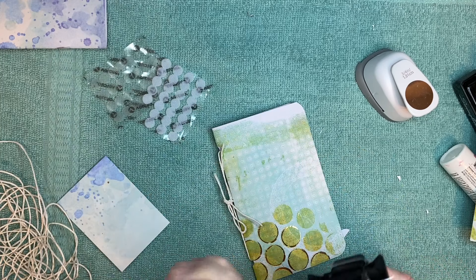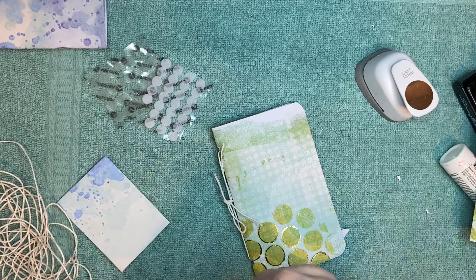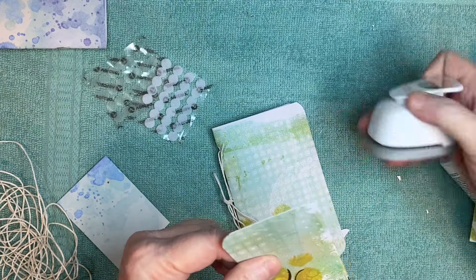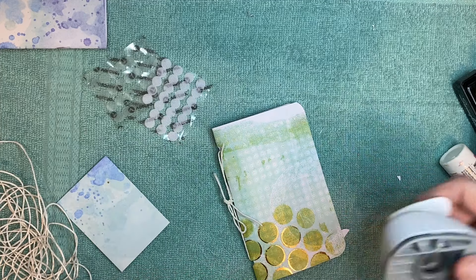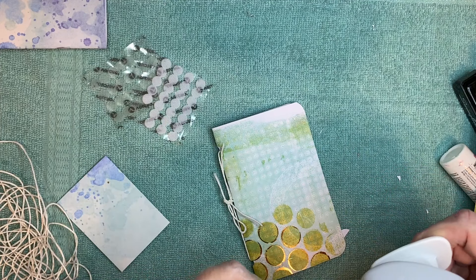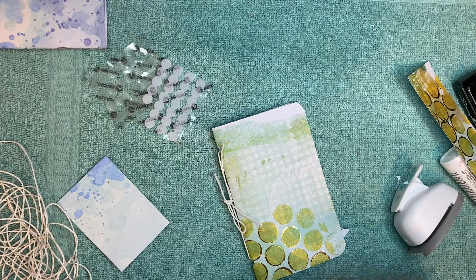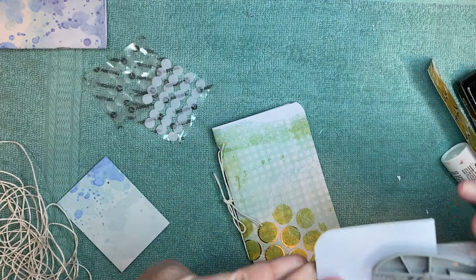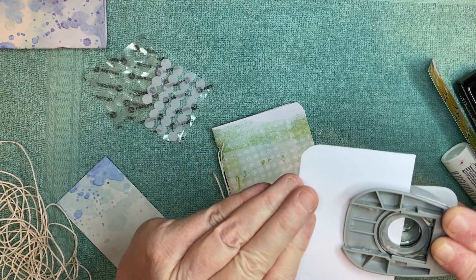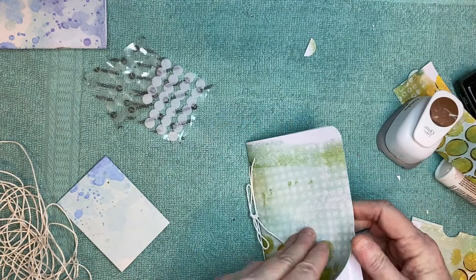I like to round the corners on the bottom, and then I'll put a couple of notches — I'm going to do these two at the same time, trying to get them lined up. There you go, all right.